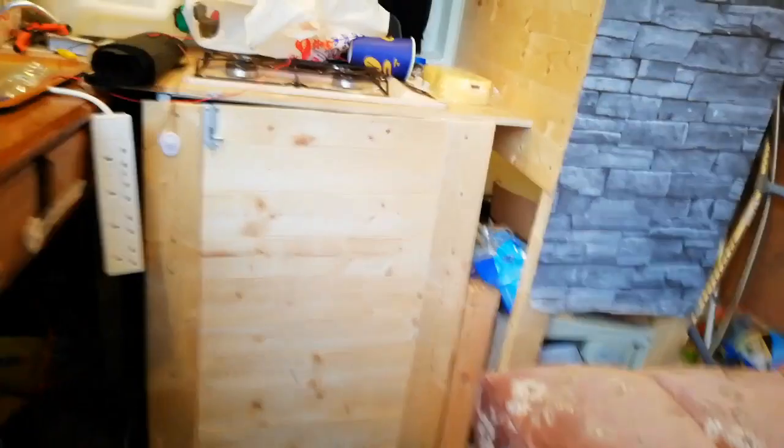It is just absolutely pissing it down, it's horrible. The inside of the van's getting soaked. Gonna have to turn the diesel heater on. Oh, it's such a lovely day — it's freezing cold, it's bleeding wet. Yes, I'm moaning and I don't care.